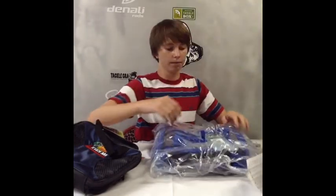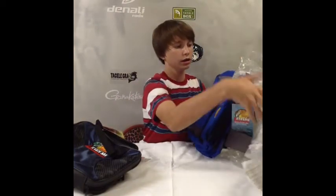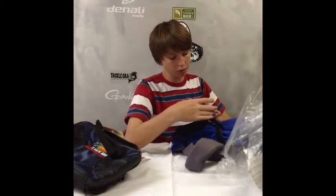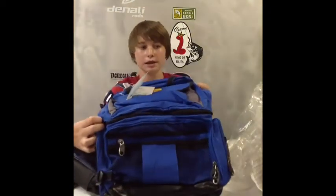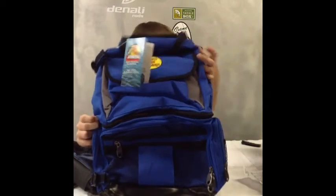I also got this Bass Pro Shops Extreme Qualifier 360 Backpack — just a tackle bag. This one I'm gonna use for my tackle now. I'll be doing a review on this since there aren't that many reviews on YouTube and I couldn't find any.